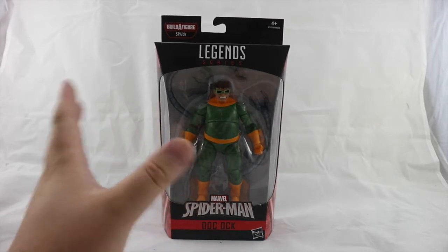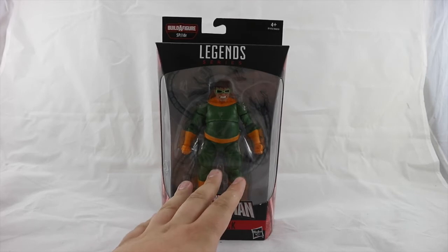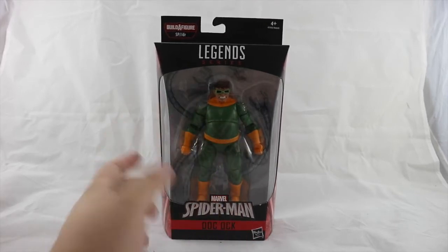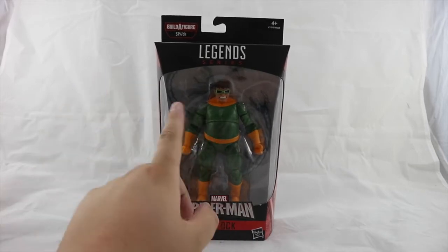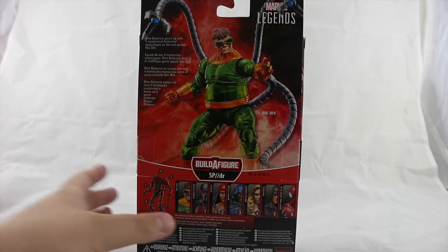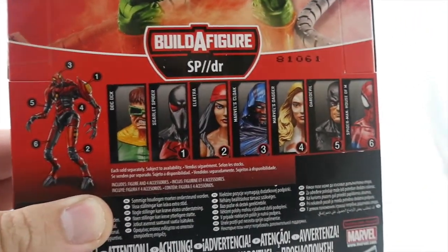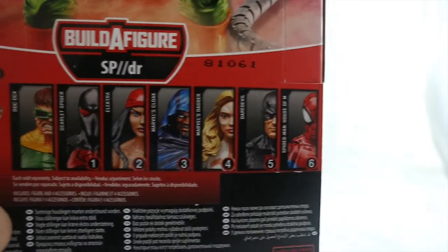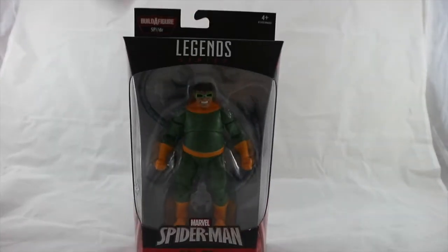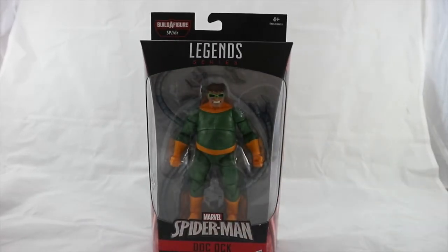Anyway, let's talk about this Doc Ock figure. This is two per case in the Marvel Legends wave, so we get two of these per case. It doesn't come with a builder figure part, so it is going to be a harder figure to pick up. I managed to score it for £19.99, which is really good for Forbidden Planet. Here's the Spider-Man Doc Ock packaging — you can see the colorful figure on the front, nice artwork of Otto Octavius on the side, promotional shots on the back, and all the other figures available in the wave including the SP//dr builder figure.